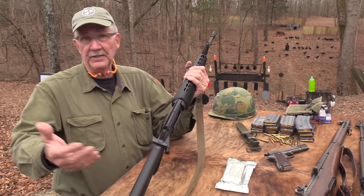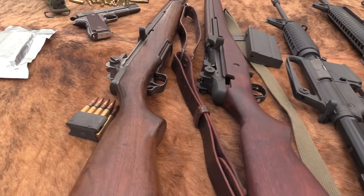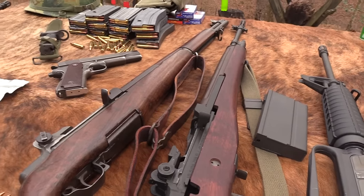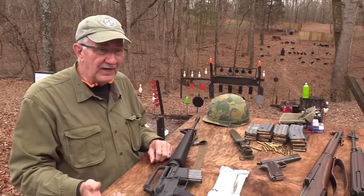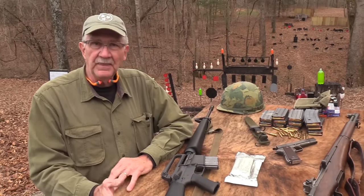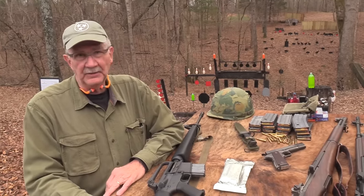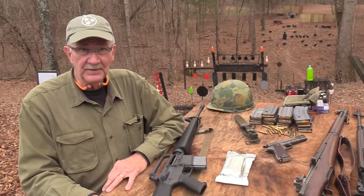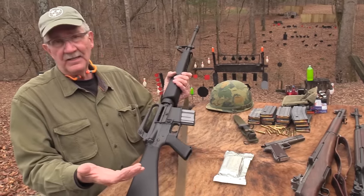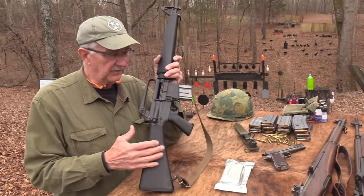You see people in comments today who hate anything that's not wood and steel. So what do you think it was like in the 1950s and 1960s — people driving '55 Chevys while Eugene Stoner was designing a rifle made of aluminum and plastic, hoping the military would take a look at it? There was no internet, no cell phones. This was really more high-tech than many of us can appreciate today.